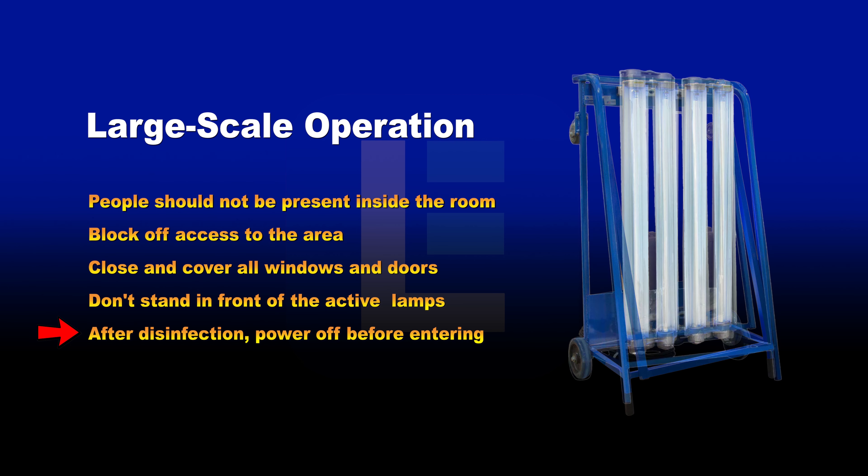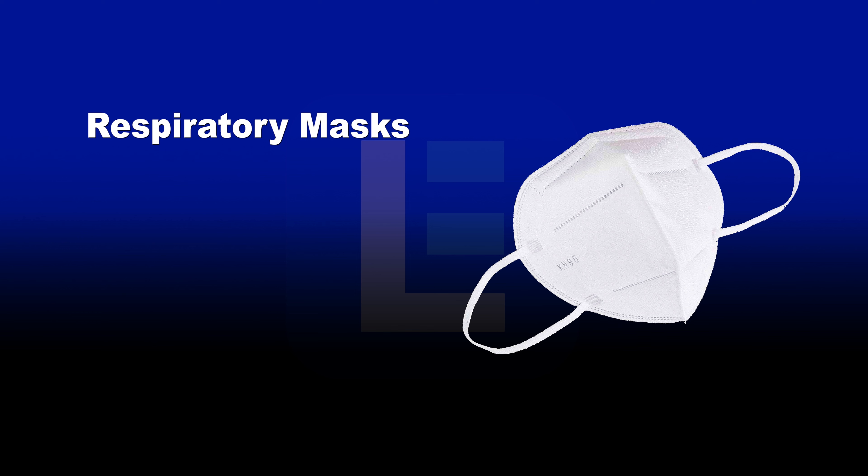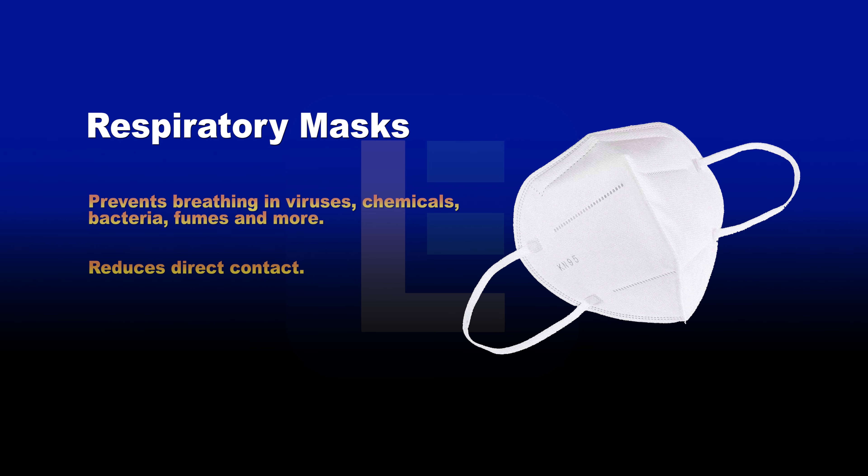After sanitation, power down the UV light before entering the room or handling the cart. Additionally, we recommend using respiratory masks when performing UV sanitation in potentially contaminated areas. These vital safety accessories have two benefits: they prevent individuals from breathing in deadly viruses and toxic chemicals, and they help reduce direct contact when touching the face and mouth.